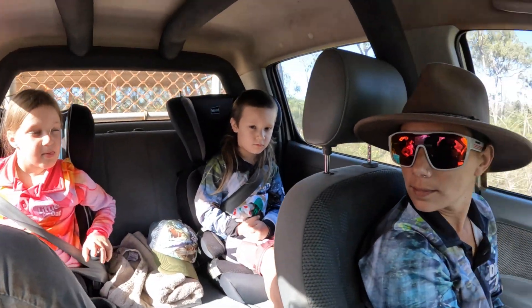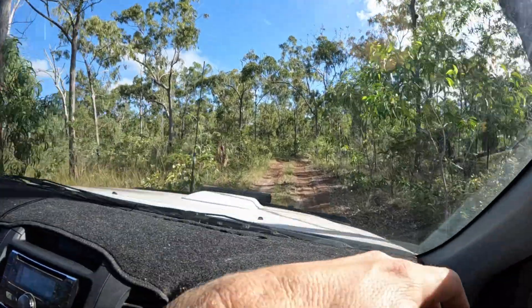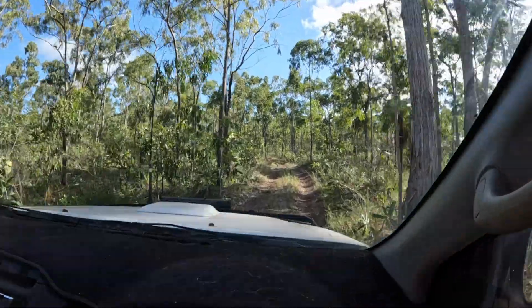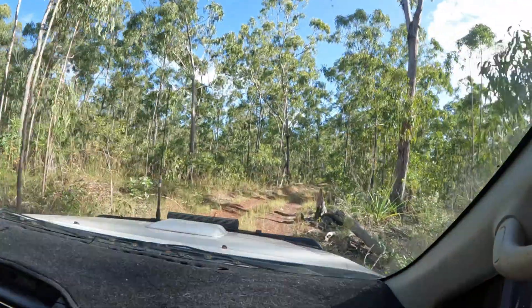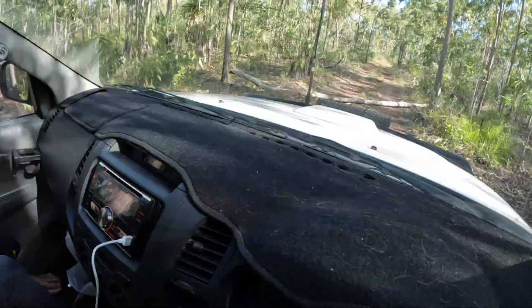Here we are family, welcome back to another rep. We're pushing into one of our spots that we normally head to. It's after the wet so she's been a bit washed out and overgrown, but we're just going to sneak out here. Got to give it a go - we made it halfway! She's a little bit hairy in a few spots, she's a bit wet, but here we go.